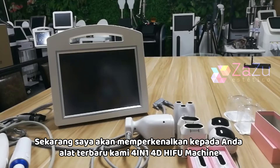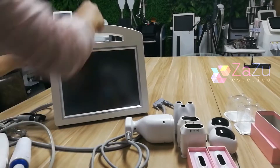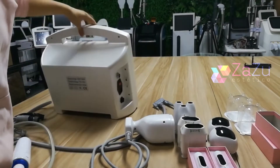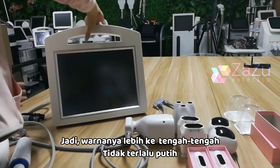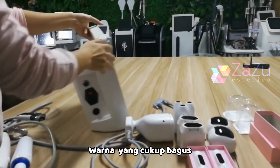Hi, this is Vicky. I will introduce our 4-in-1 4D hybrid machine. This is our 139B. Here is how the machine looks like. The color is a little bit muted, not totally white — it's a nice color.